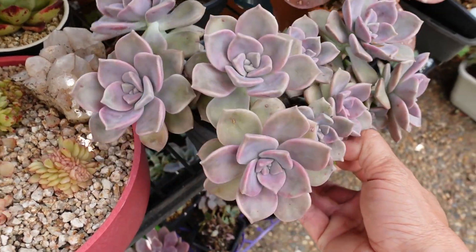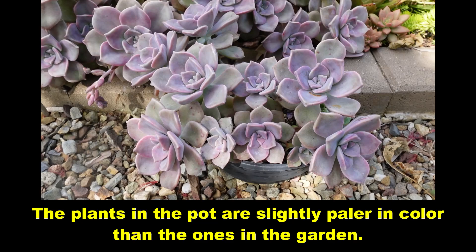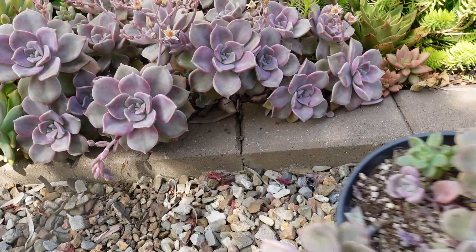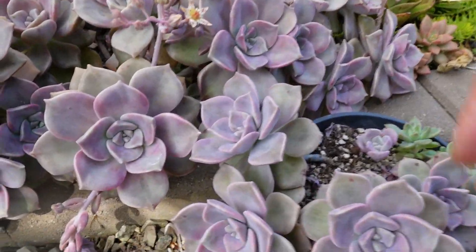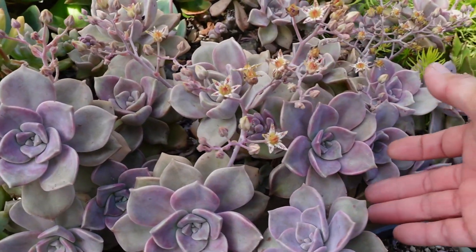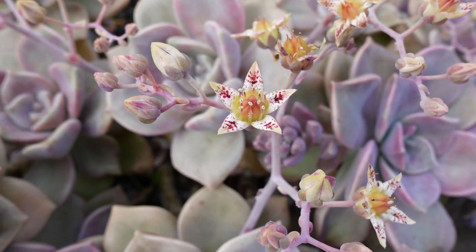I'm going to take this and compare it with the one in the garden. The color is very similar to the ones in the garden. You can see these ones are just growing so well out here in the sun — they love the sun. And it's even flowering at the moment. Look how gorgeous the flower is — it's almost like an orchid with the pattern.